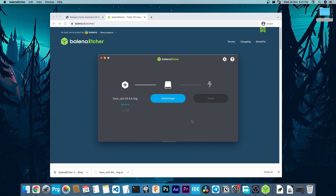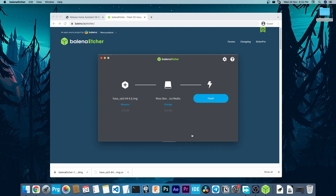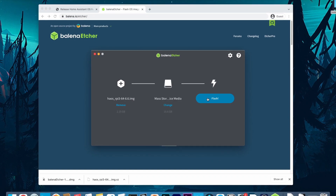Then insert your SD card into the computer and click on Select Target. Select your SD card from the list. Make sure that you select the right SD card since it will format all the data that is already in it. Then click Flash.